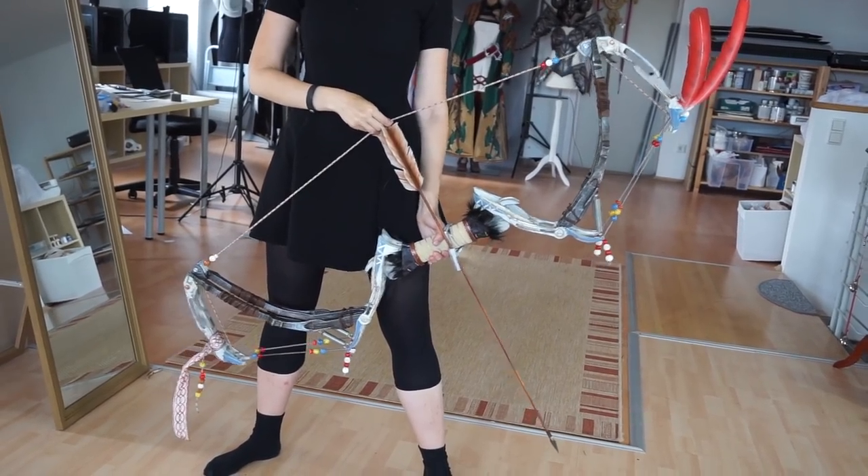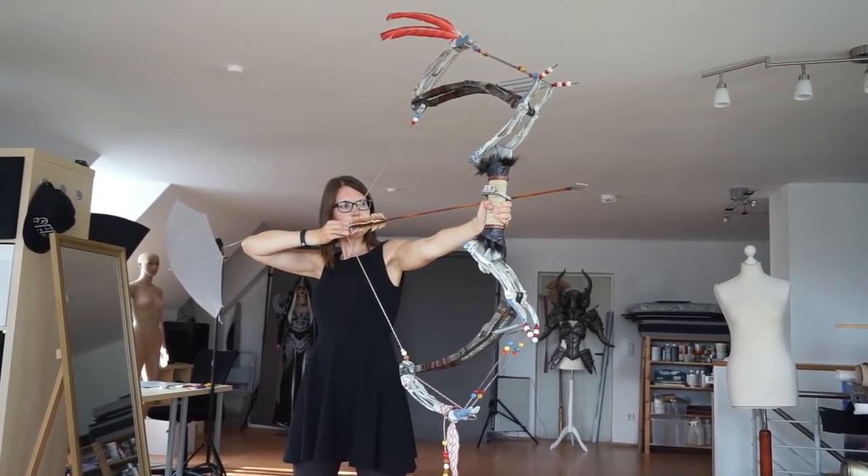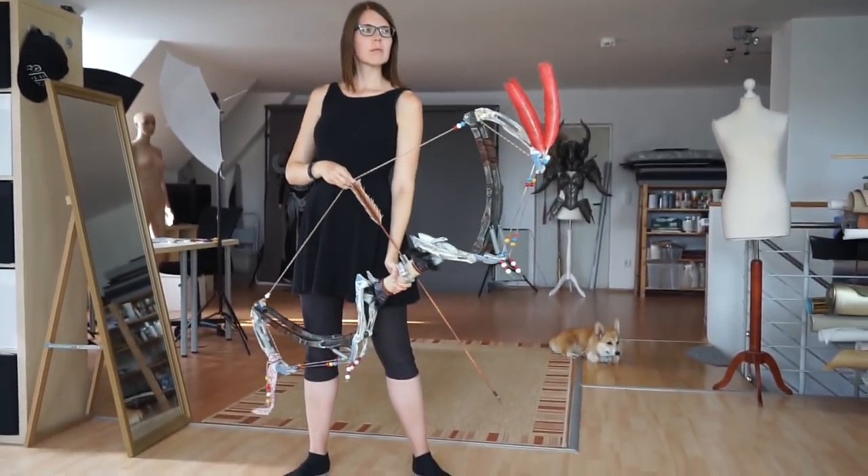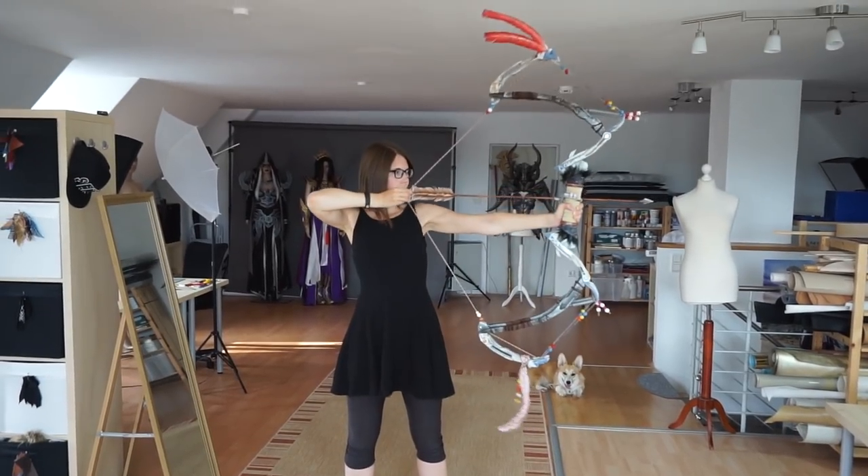And just like this the bow was done — printed, sanded, and assembled in a week, and painted and weathered in only two days. And the best thing is you can actually pull it.